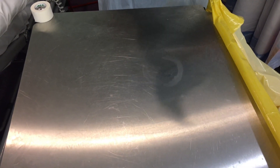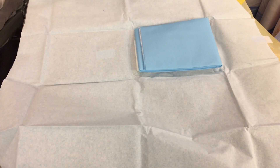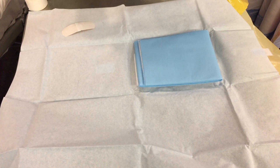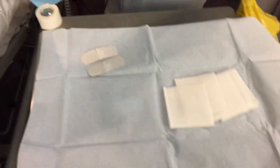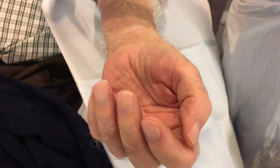First, we have to prepare the dressing trolley to take the patient off dialysis. Okay, up we go. Trolley good.